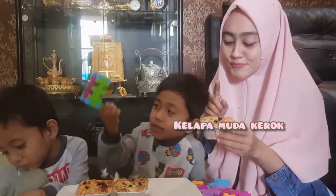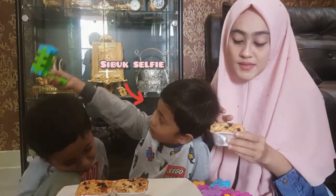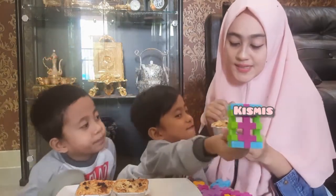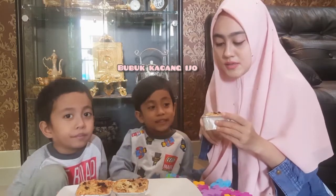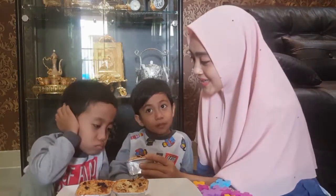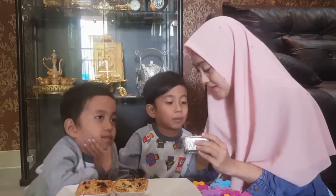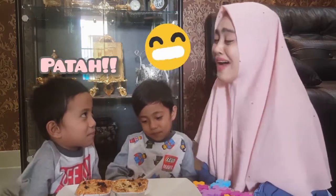Kelapa muda kerok, terus susu full cream, telur, kenari, kismis, keju parut, dan bubuk — bubuk kacang iso, bubuk kayu manis.